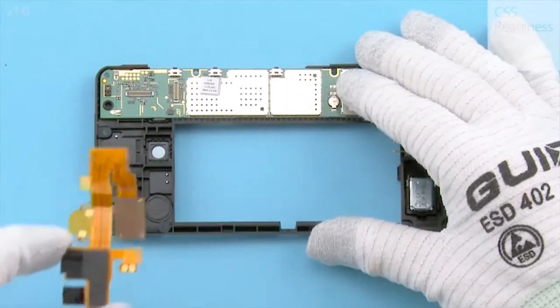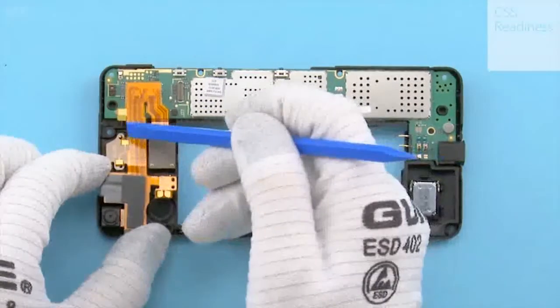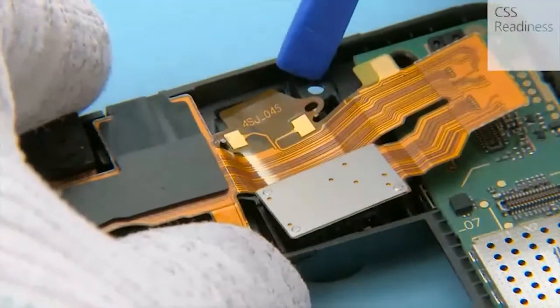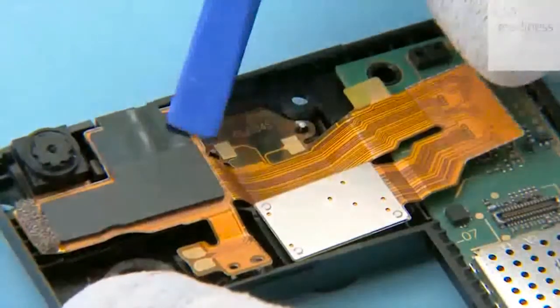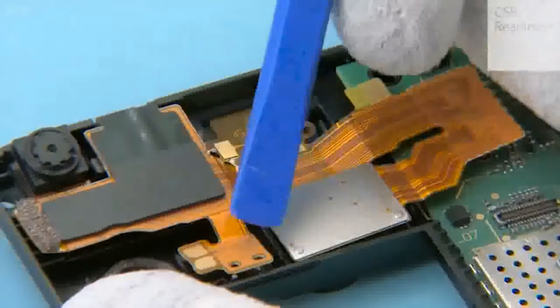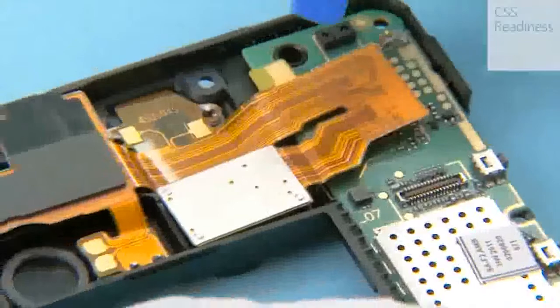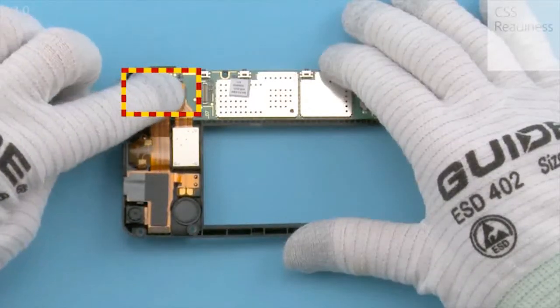Place the top flex. First attach the earpiece pad area with the SS93. Use these guiding pins in the shown order when aligning the earpiece pad. Check that the AV connector is aligned properly — do not press the front camera. Activate the adhesive under the vibra pad, using the guiding pins when aligning. Check that the main camera is in its cavity — do not press it. It is correctly aligned when the connector side is slightly up. Secure the top flex connector manually.